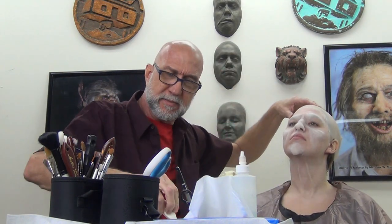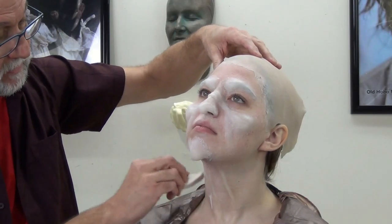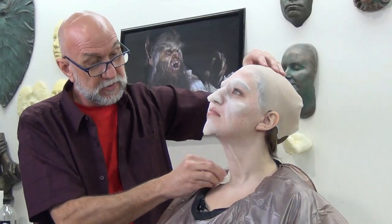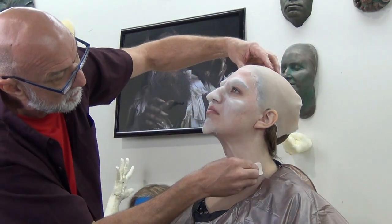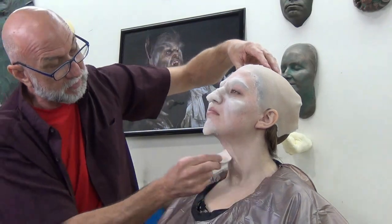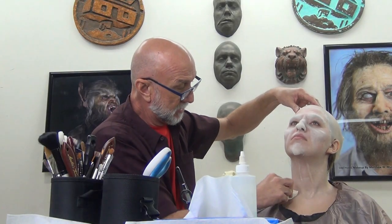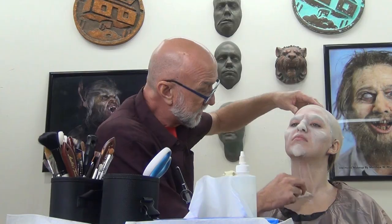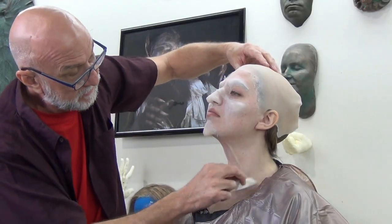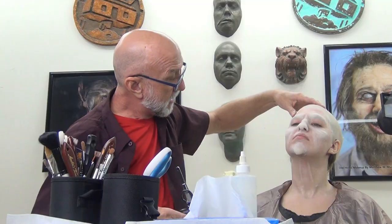Some of you may ask: since it's platinum silicone, aren't you supposed to avoid using latex on it? Well, after it's set up and cured, it's possible to use latex over it because you're not inhibiting the curing time or properties of the platinum material. So we're just stippling this on and seeing what kind of texture we can get on the skin with this stretch and stipple.